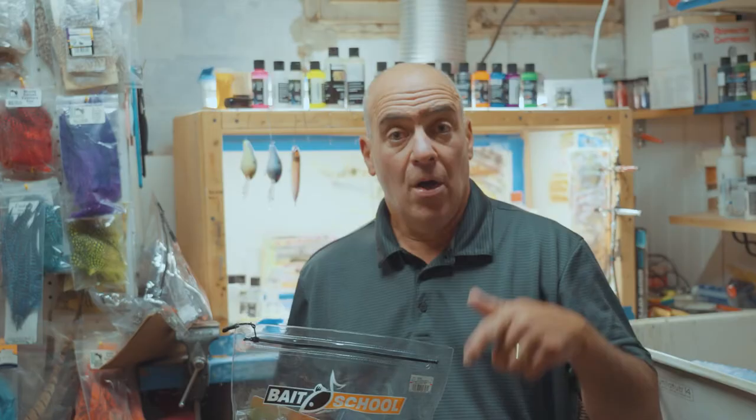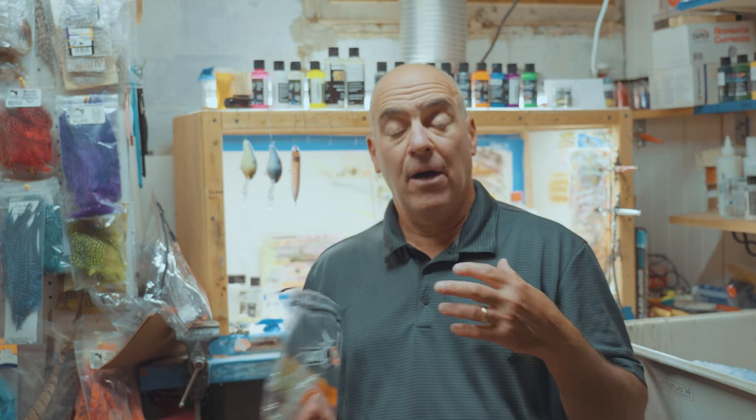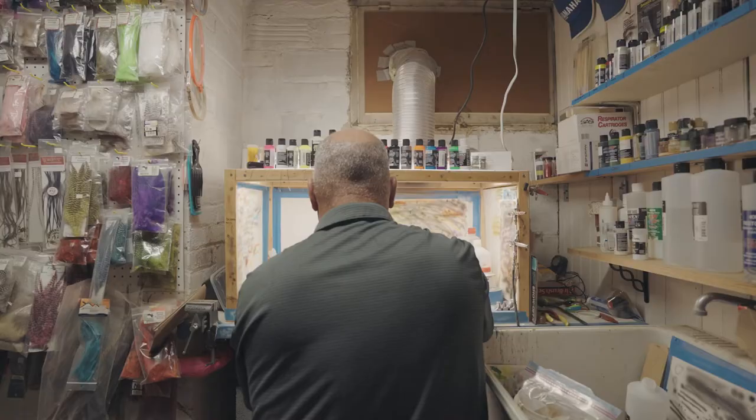What we got here is a Bandit Walleye Deep bundle, a Heddon Super Spook Junior bundle, and of course my all-time favorites, the Norman DD22 and the Norman Deep Little N bundles.